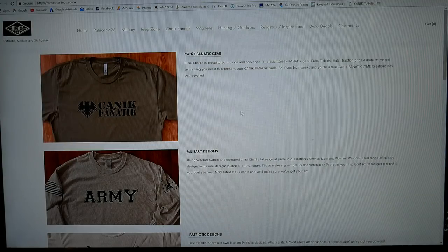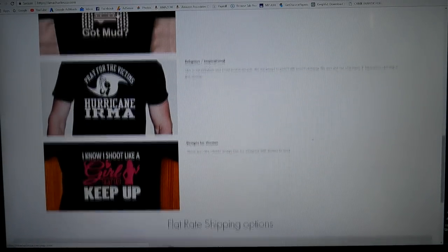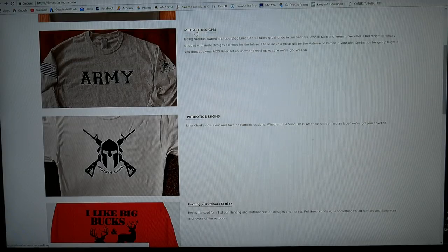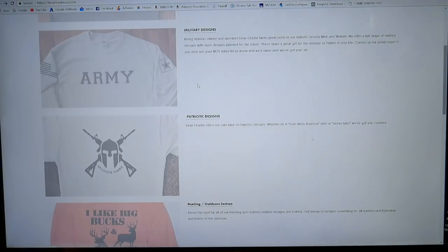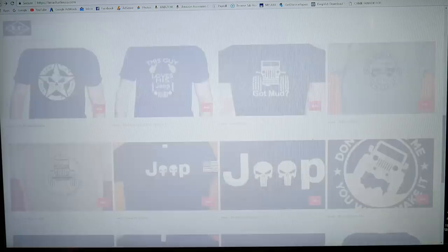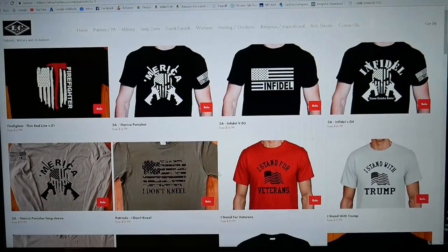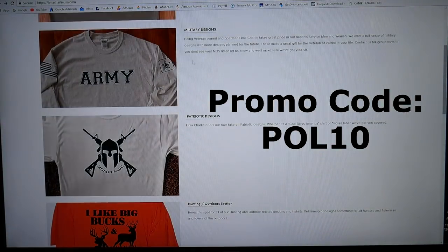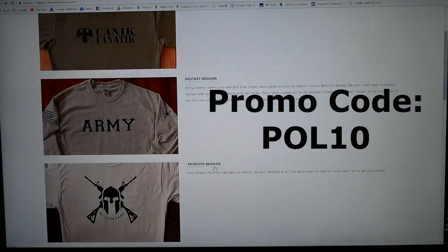That sponsor is LimaCharlieUSA.com. They've got Canik fanatic gear, army designs, patriotic and pro-gun stuff, second amendment rights, Jeep and off-roading sections, and support for hurricane relief. Use promo code POL10 — that's capital P, capital O, capital L, 10 — and you'll get 10% off your entire order at LimaCharlieUSA.com.